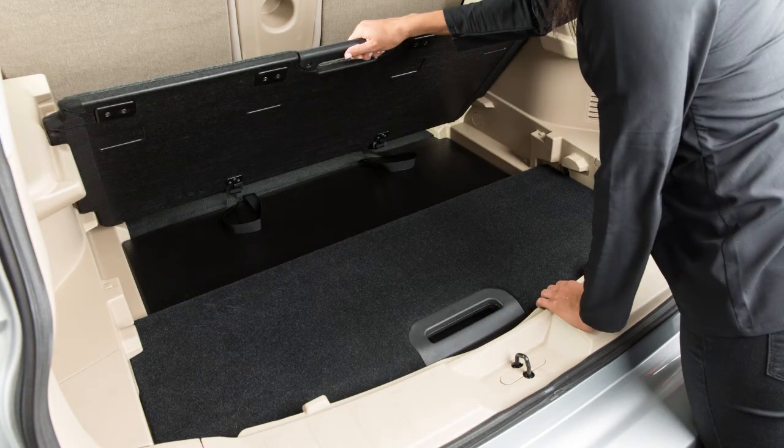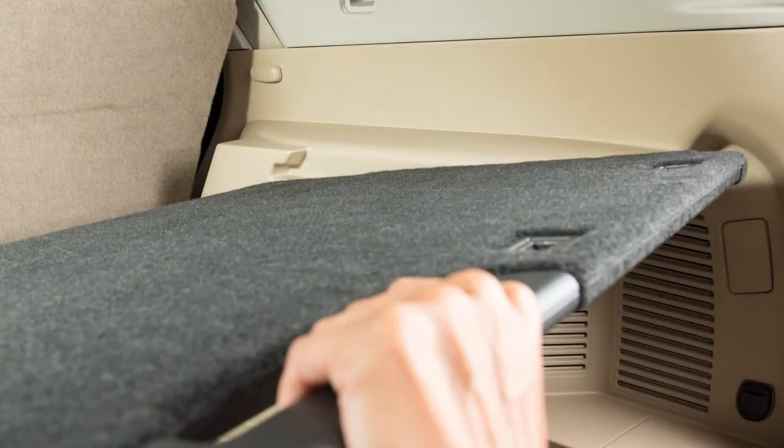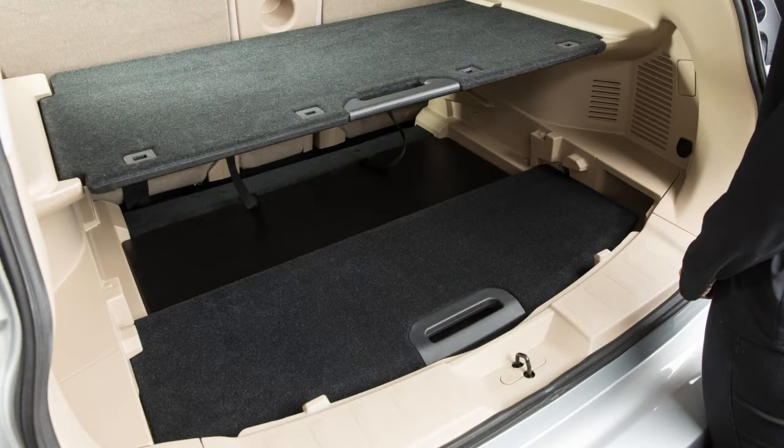Lift up, pulling the front board toward the rear of the vehicle by sliding along the angled track slots. Then push the board into these slots to set into the top shelf position.